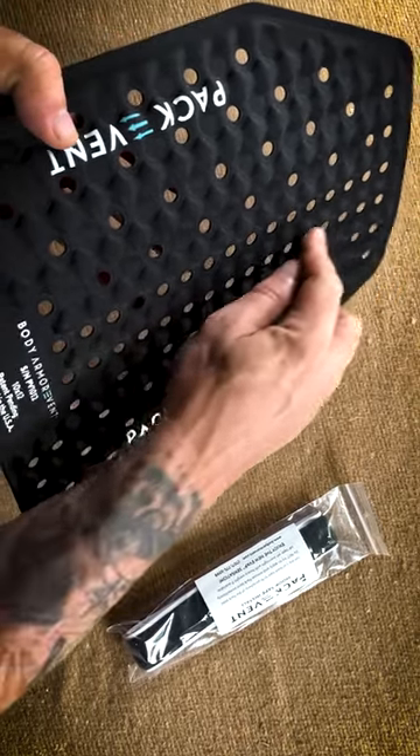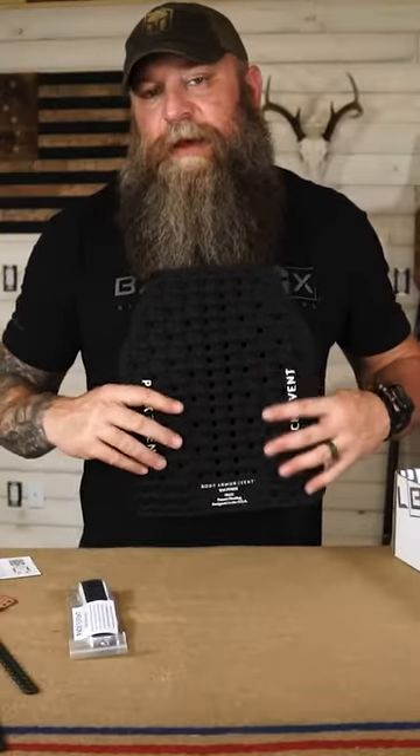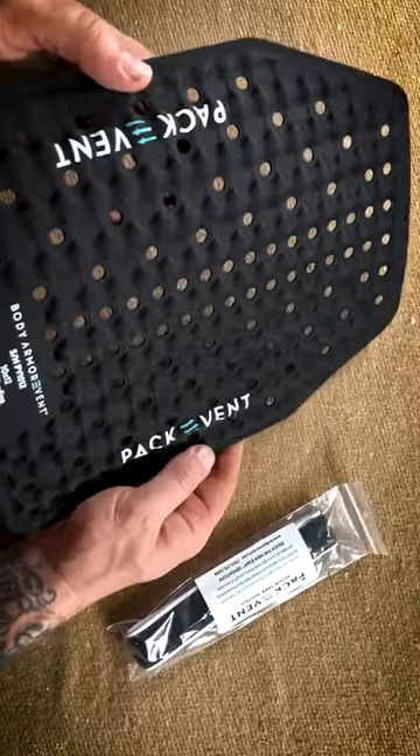Not only does it give you a little bit of cushion, but also gives a little bit of space for airflow to help you not be so dab burn hot when you've got body armor on.